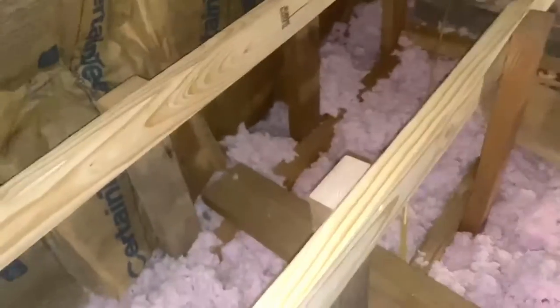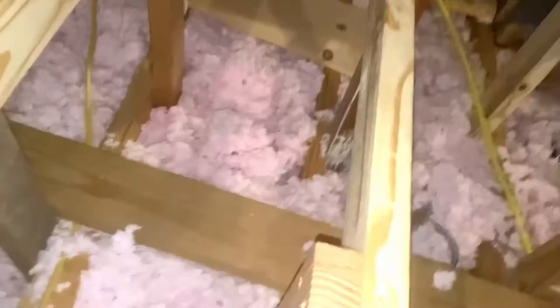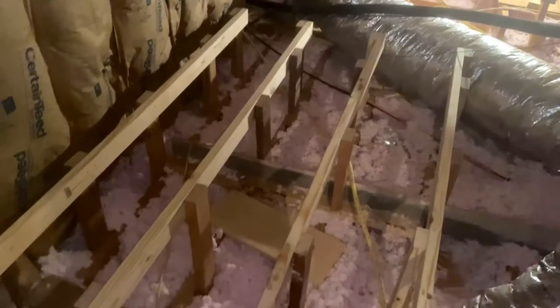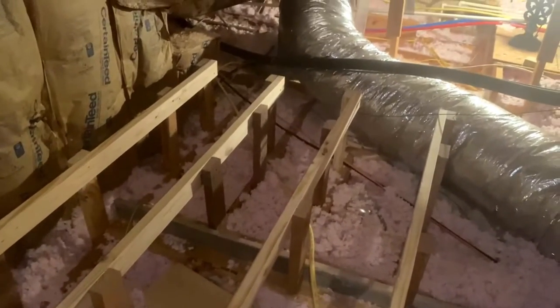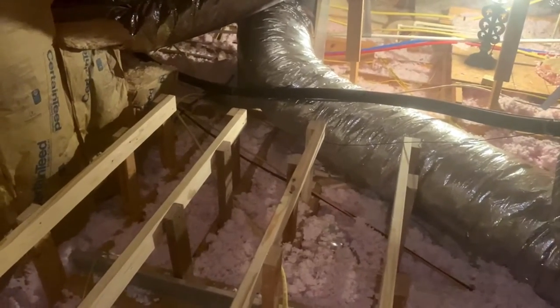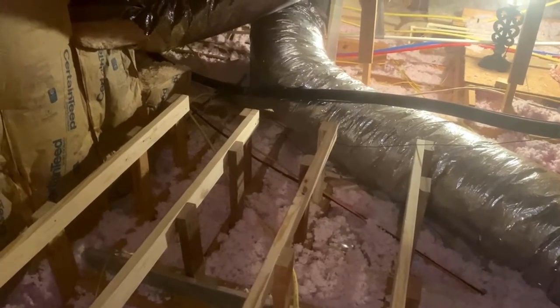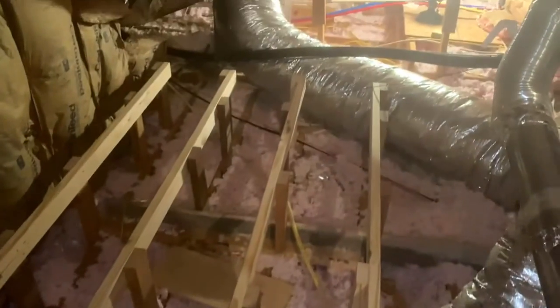These floor joists will be the same as the rafters underneath. You really have to think about how the weight's going to be distributed. I plan to have a tub on that other end — a small bathtub — because I was afraid a shower would cause leaks eventually. You've got to look at your load-bearing walls and think about all that kind of stuff.